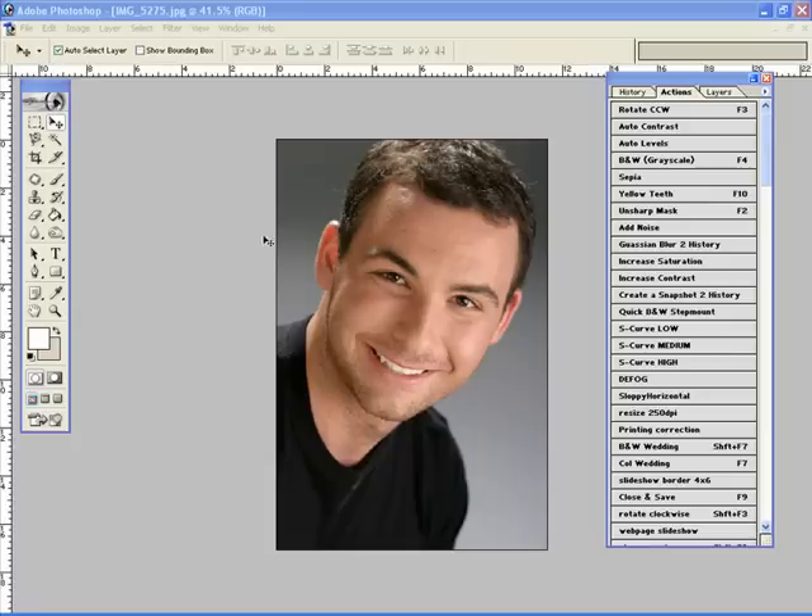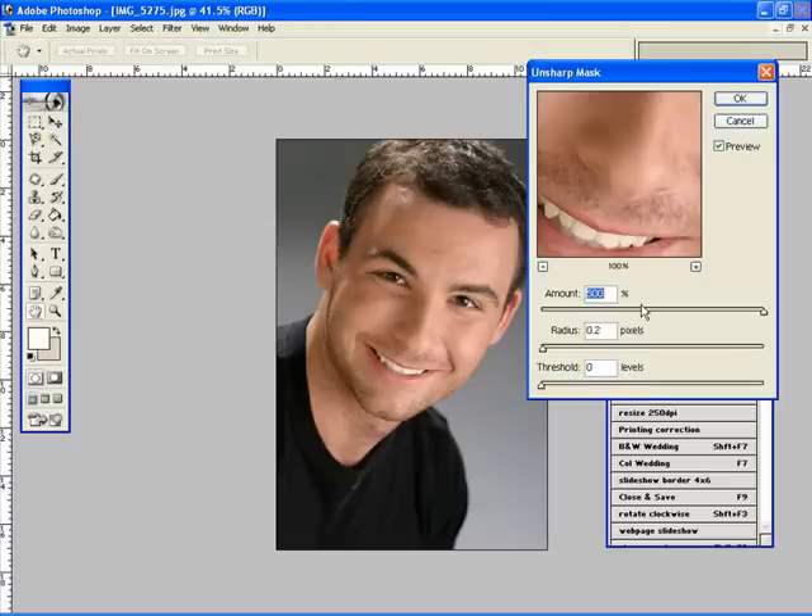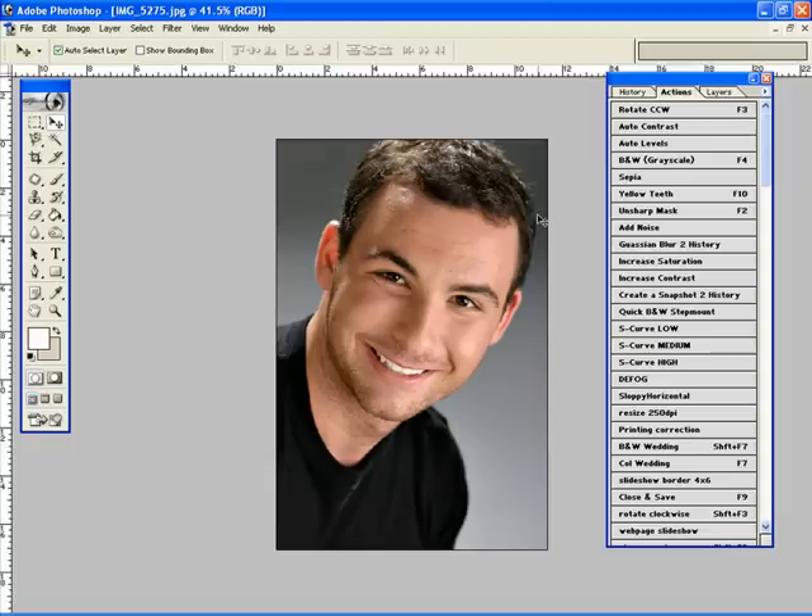Let's do some quick, simple workflow to this image. First thing I'm going to do is a defog, which is Filter, Sharpen, Unsharp Mask. We're going to go 20 for the amount, 60 for the radius. All that does is just takes away that little bit of haze, as you can see right there. Perfect. We do this to all our images.